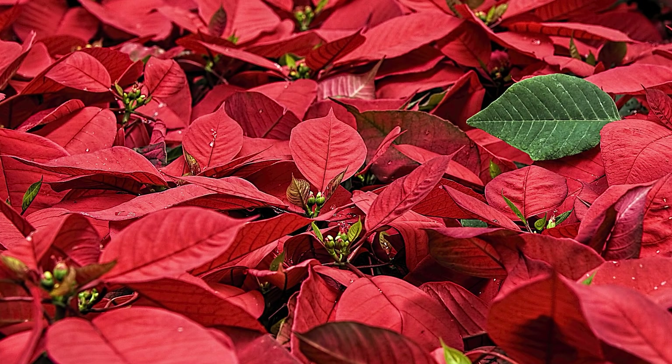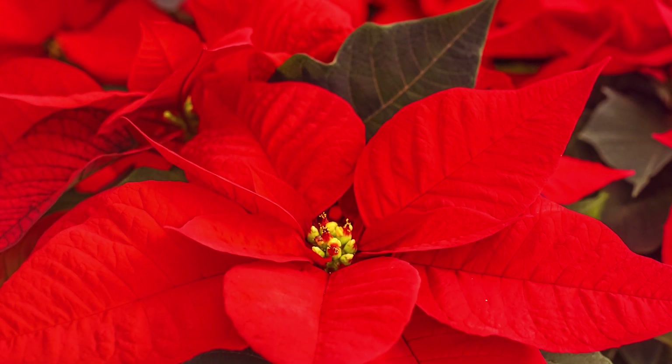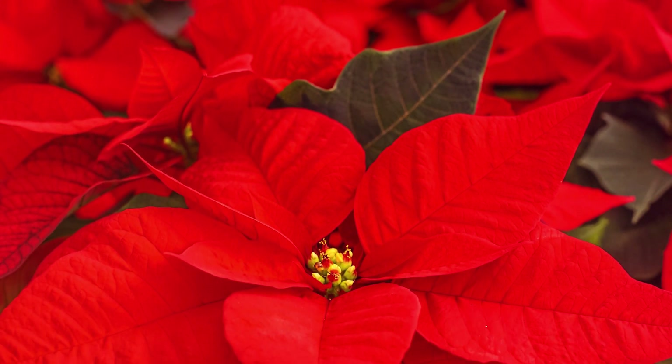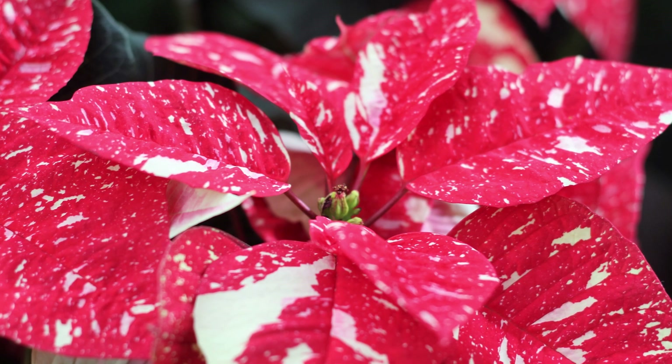We're all familiar with the holiday poinsettia, which is well known for its really beautiful crimson foliage — and yes, it is foliage. They are traditionally holiday plants because of the brilliant colors they produce. We're all familiar with the deep reds and dark greens, but they come in multitudes of colors. You can see them now in pink, white, and variegated styles. There are lots of different varieties of them now.